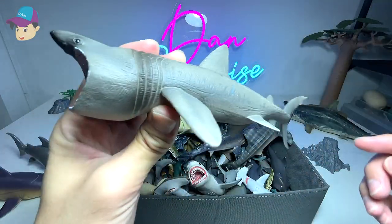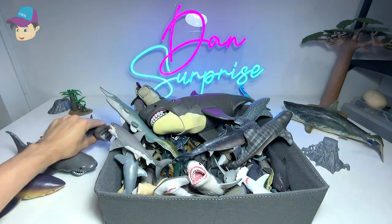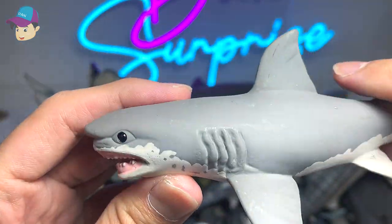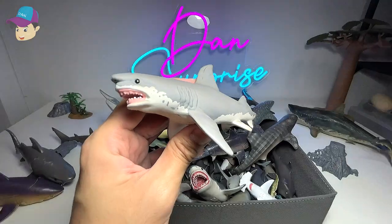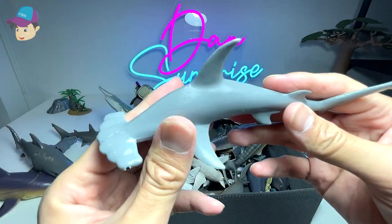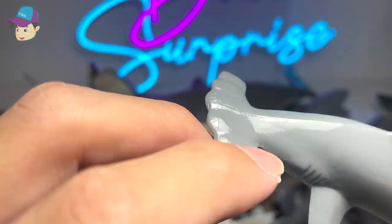It looks really nice with the mouth wide open — very high quality figure. This is our latest figure — it's actually a Safari LTD great white shark, although the face looks a little bit like a goblin shark. Next up, a Collect-A scalloped hammerhead shark. You can see the head is very unique — it has little curves and bumps on the hammerhead.